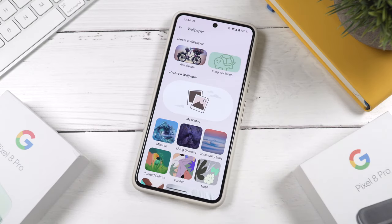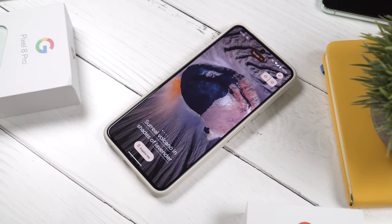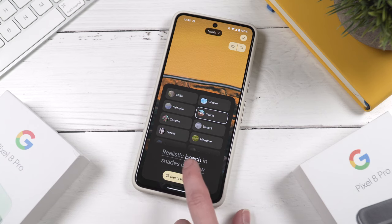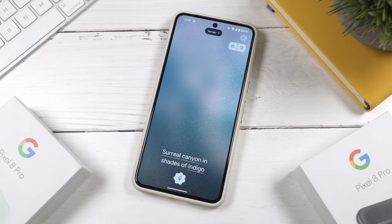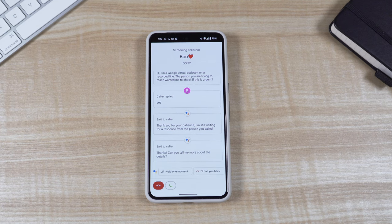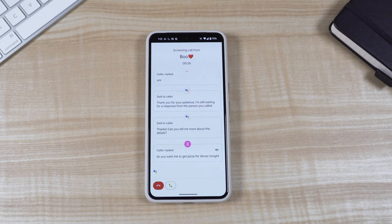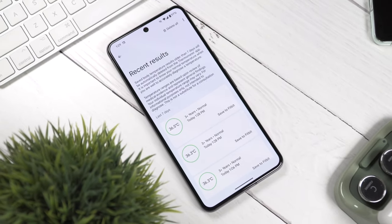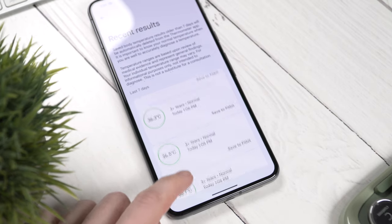One of the new features I want to highlight is AI wallpapers — it's really cool, though at the moment you're limited to picking from categories rather than requesting anything you imagine. I hope they develop this further. The call screening feature has always been one of my favorites and it's getting even better with reply options. Another new feature is the thermometer — after a recent update you can use it to measure body temperature. It takes some practice but it's pretty accurate — I compared results to my trusted thermometer and they were practically identical.